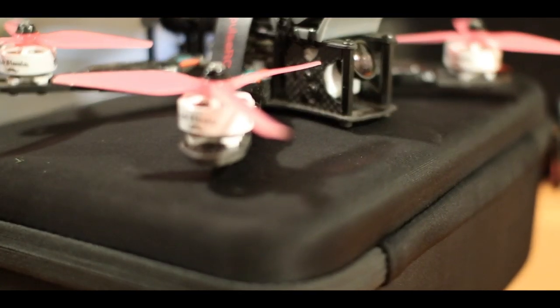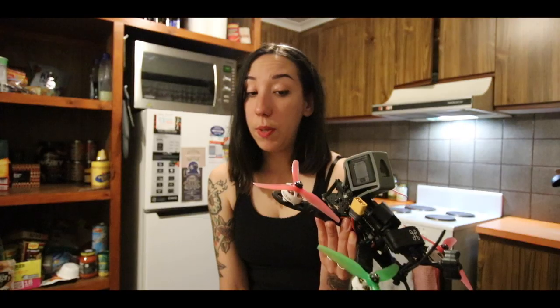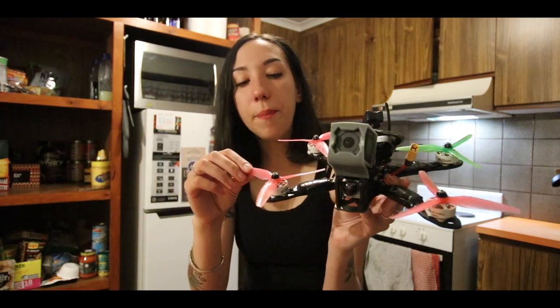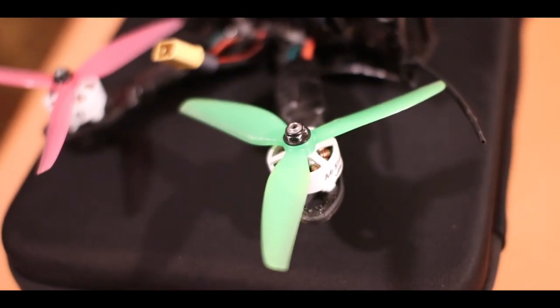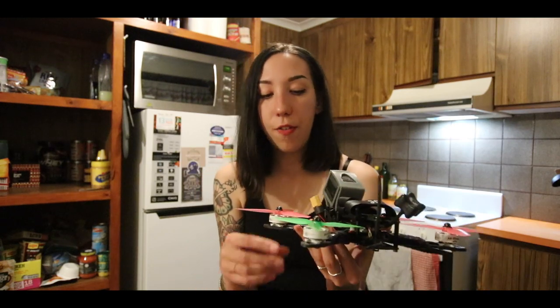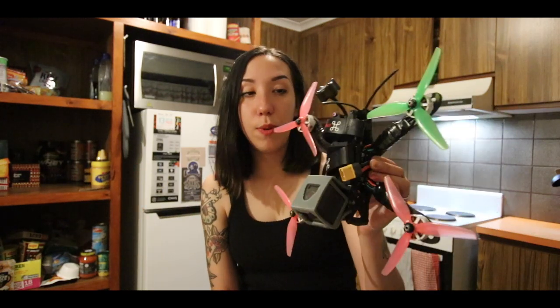In terms of motors and props, I'm flying the Ethix Mr. Steele V2s. It's been a while now that I've been flying them. I find them very versatile, very smooth, ideal for my freestyle. I used to fly the HQ V1S 4.5 on them, but since Ethix came out with their S3 props, this is what I've been flying. I've also tried the Ethix S4, but I'm very happy with the S3 at the moment. They give me that snappy feeling I need, and we'll see if I need more thrust in the future — I might switch to the S4, but for the moment, S3 all the way.